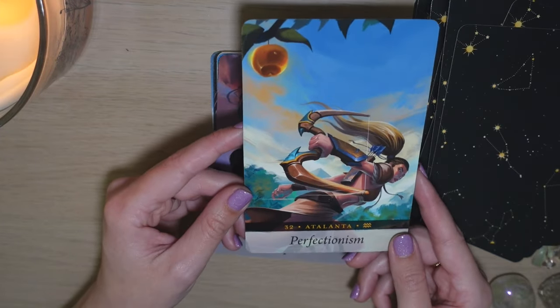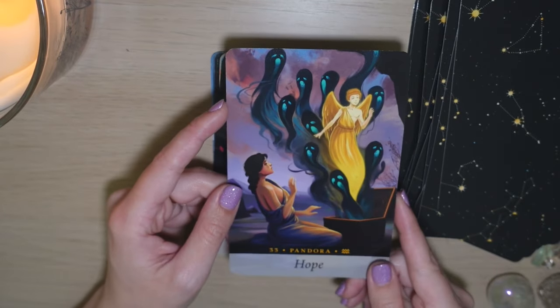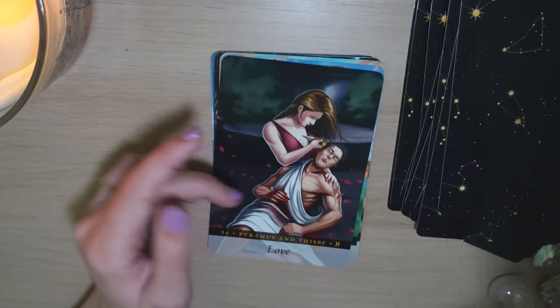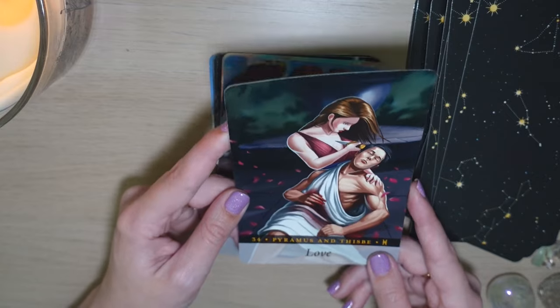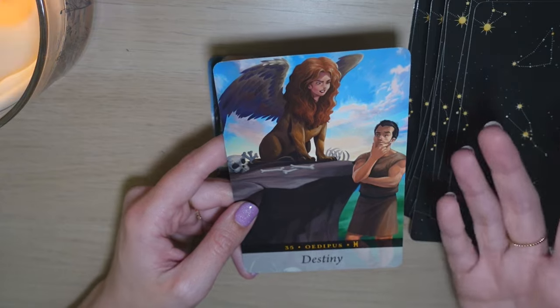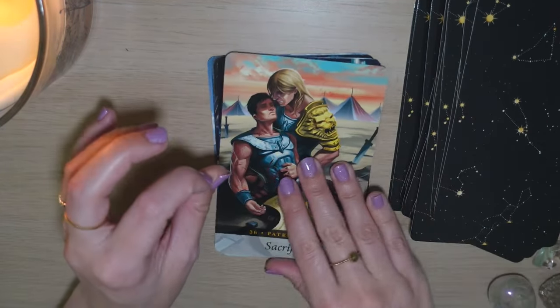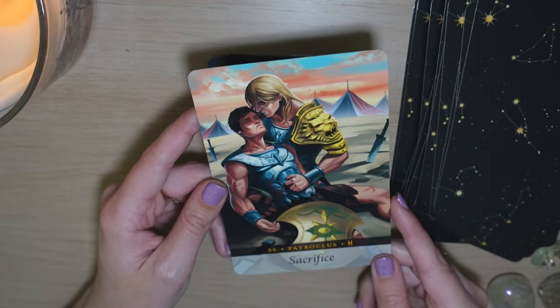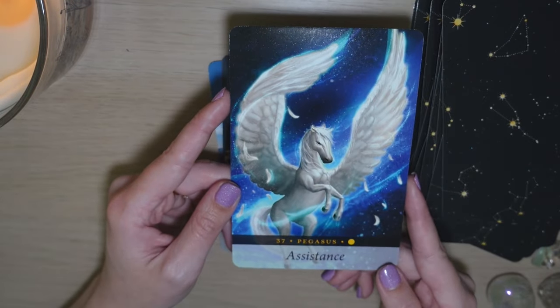Perfectionism — Atalanta. That is one I'm going to want to look up. I haven't read the entire guidebook — it's a lot, and I've mainly been working with the deck itself. I do want to show you that the cards are a little big and I do have a lot of mobility issues in my hands, but I don't have any trouble shuffling these cards, reading with them, or working with them. I think that is really nice.